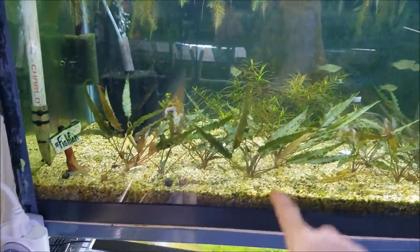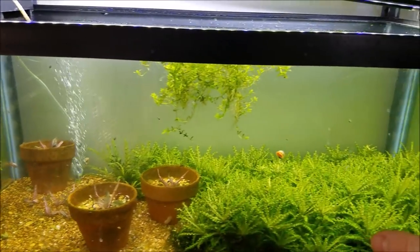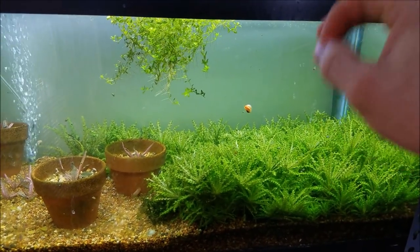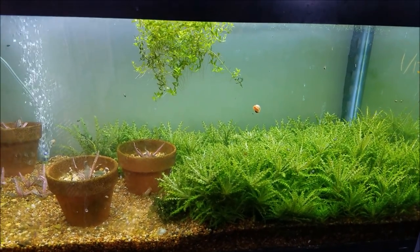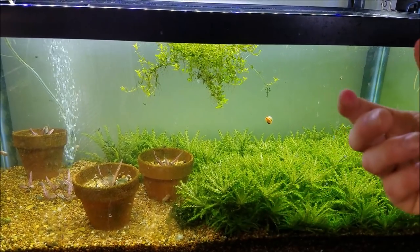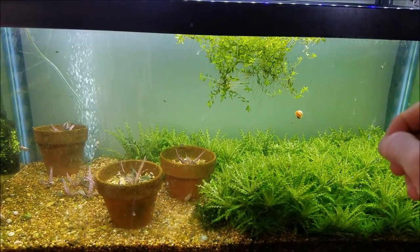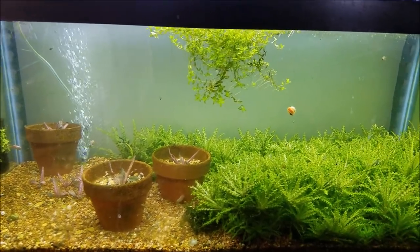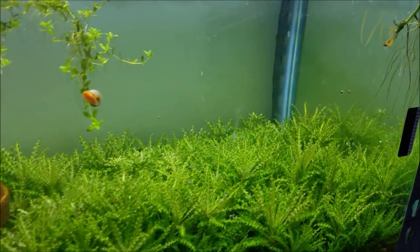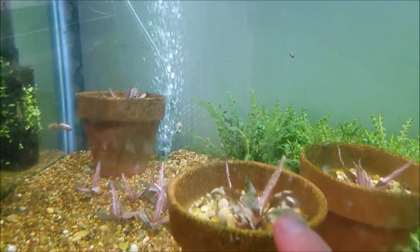Underneath that tank is the high-tech — that's actually where I took all these crypts from. This is going to be the downoi tank, and it's doing way better than before. I've changed the way I dose fertilizers — I was dosing PPS Pro, but now I dose micros and macros on opposite days instead of the same day. That has helped a lot. I think I had potassium and iron deficiencies from doing that, and since I've stopped, I've seen much more lush, healthier leaves and growth. This is also going to be the flamingo crypt tank.